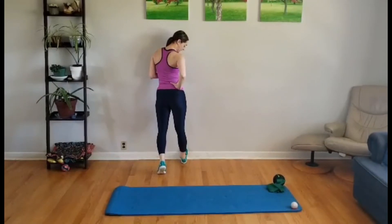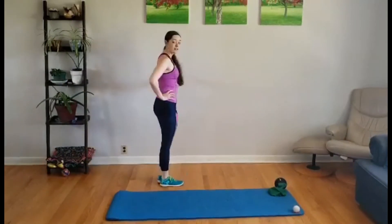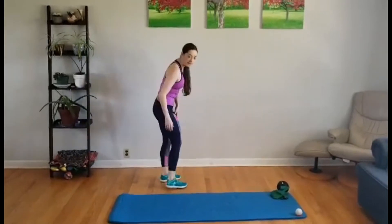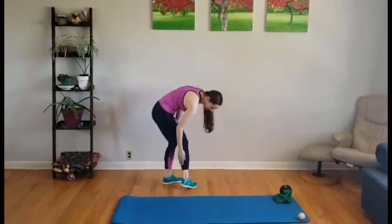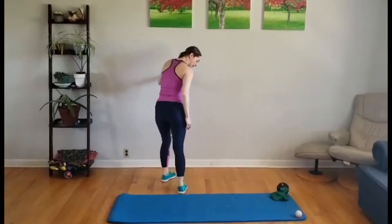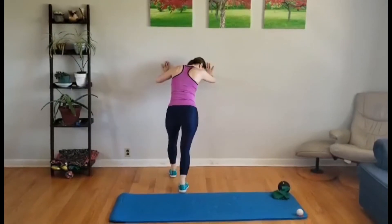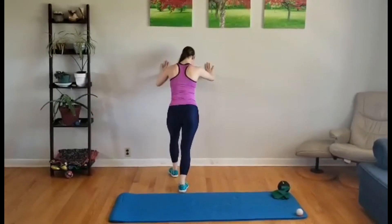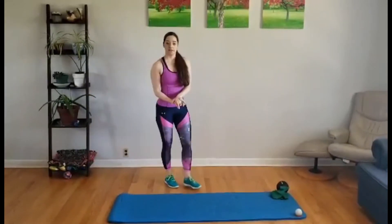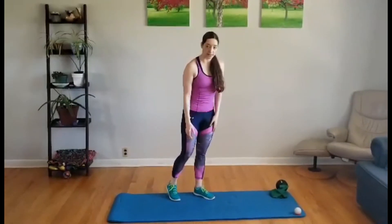Hold that for five to ten deep breaths on each side. Another wall stretch targets the lower part of the calf — the soleus. Keep your heel on the floor, push into the wall, and bend that back leg while keeping the heel down. Again, five to ten deep breaths each side, making sure you're stretching both legs evenly.